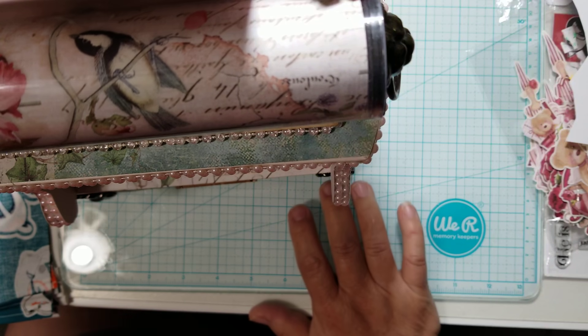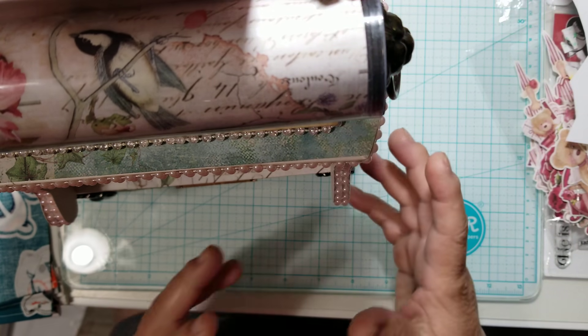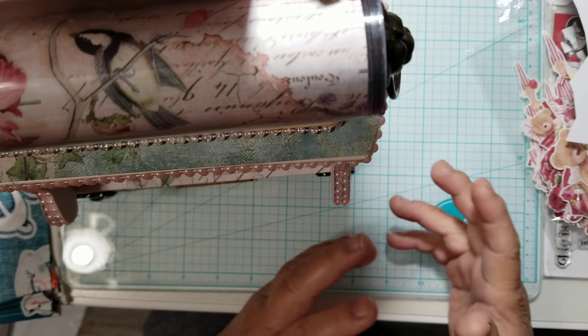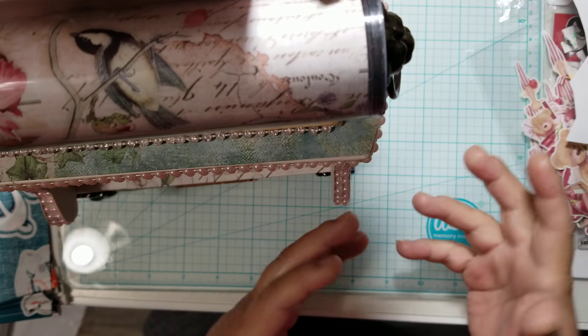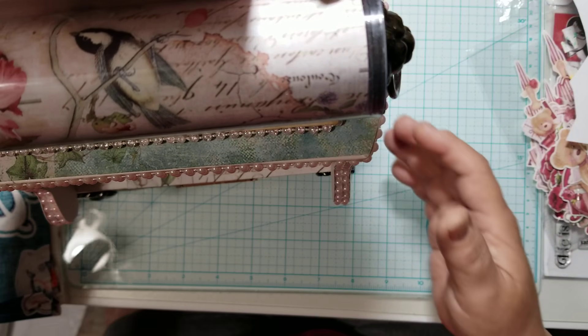So I wanted to have something different to go on my 3D projects, my mini albums, or something like that — something I can put my signature on. And I want to share with you what I picked up.